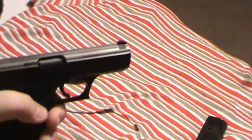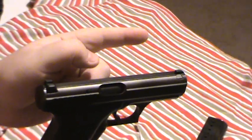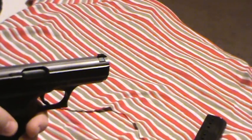The grip angle was made to be natural — like if you were pointing your finger with a natural pointing grip, that's how this grip angle was designed, and it works really well.